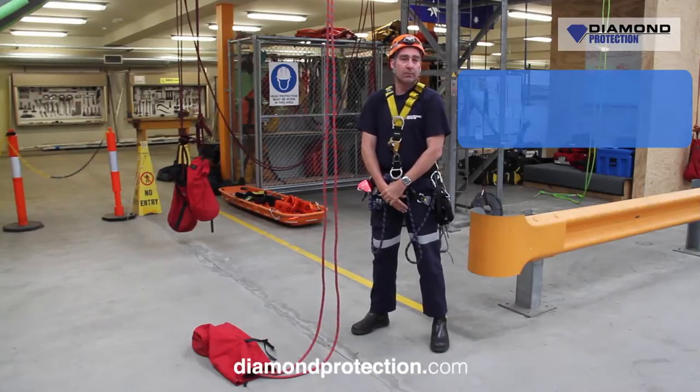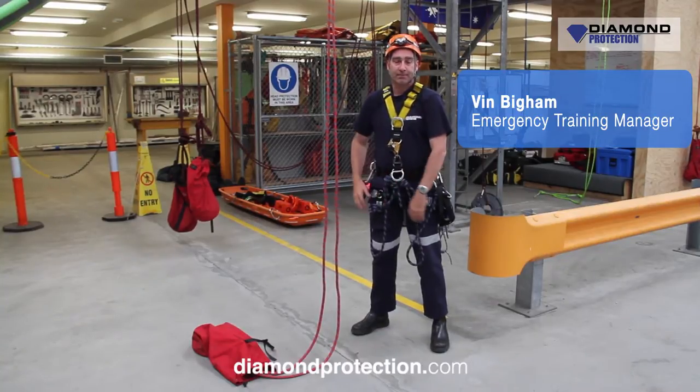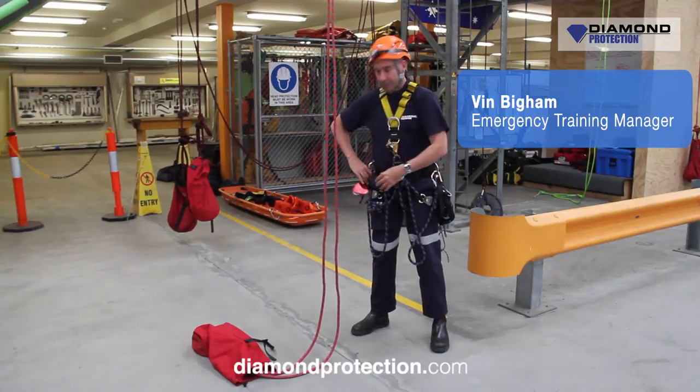Welcome to Dime Protection Video Series. My name is Travis Burns and over here we've got Vin Bigum. What Vin's going to do today is give us a demonstration on how to ascend a rope — so go up a rope.